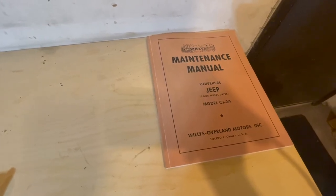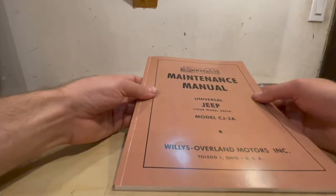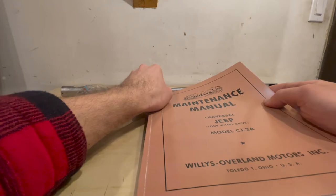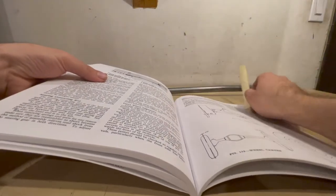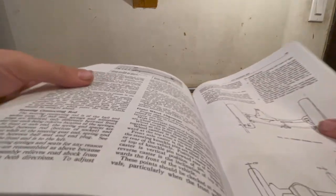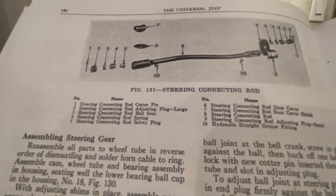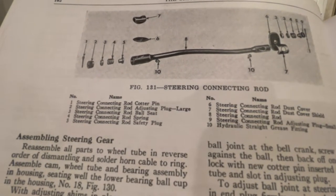We are now going to use the maintenance manual and go through the steps on how to rebuild the drag link. There are a few pictures in here that will make it easier to explain. We'll open it up to page 102, and at the very top there is a picture of the actual drag link with several components and quite a few different pieces.